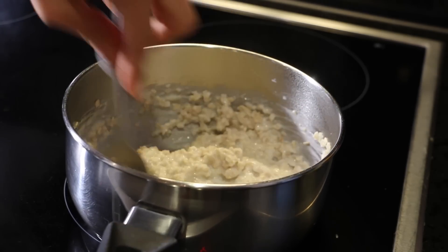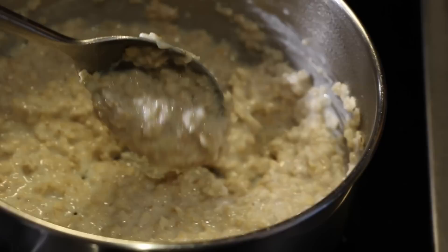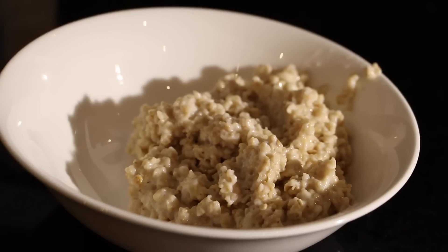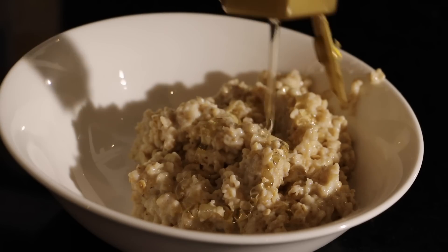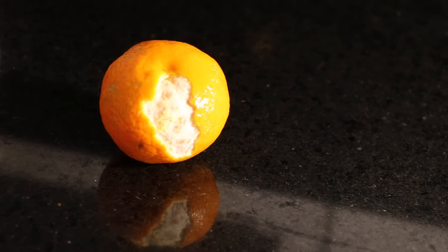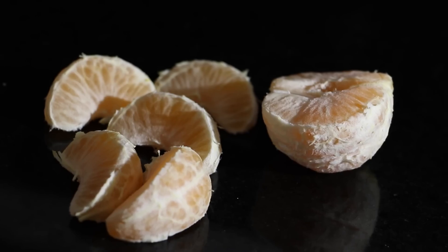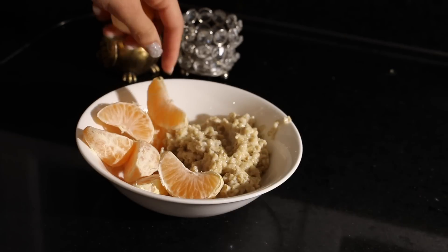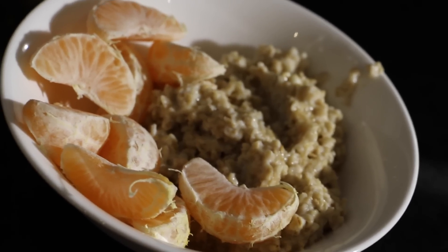After 5-10 minutes your oatmeal should be looking like this. When you're done, just put it in a bowl and drizzle the honey over it, because we want to make the oatmeal sweet without using sugar, and honey is healthy. Then peel your tangerine, break it into little pieces, and put it into your bowl right next to the oatmeal and you're done. I'd love to eat that for breakfast or just right after a workout.